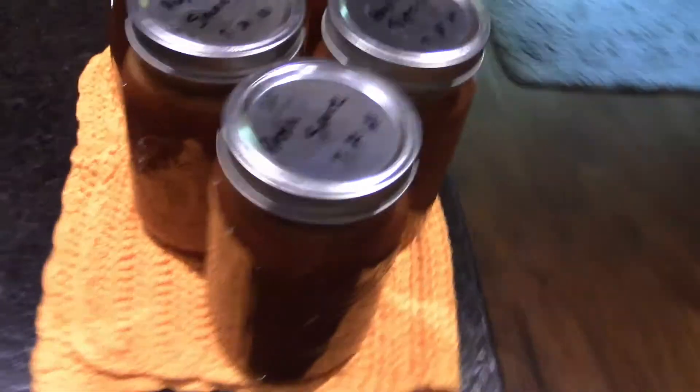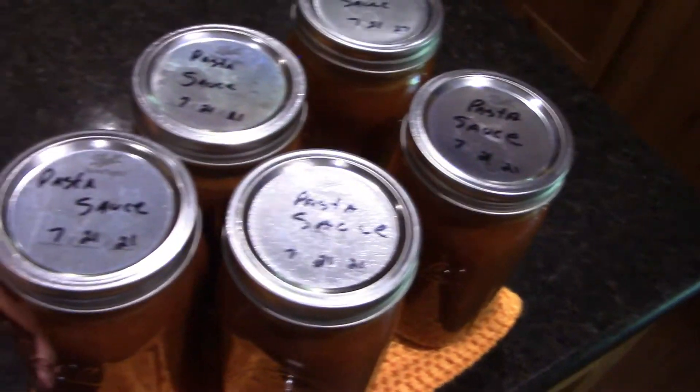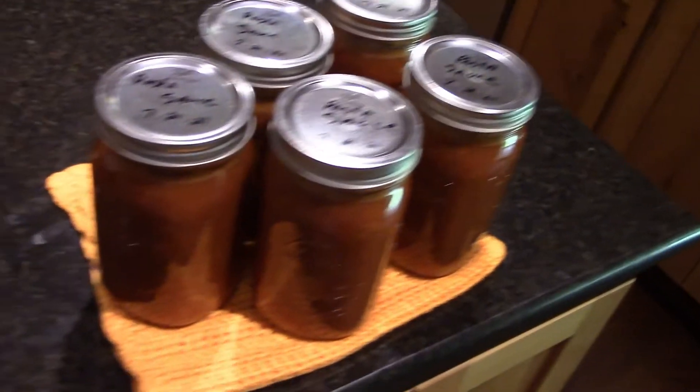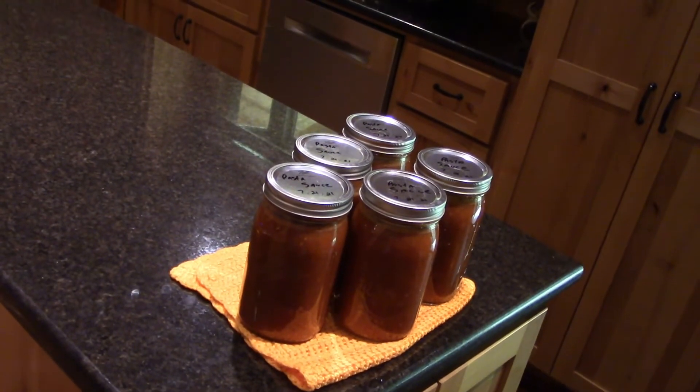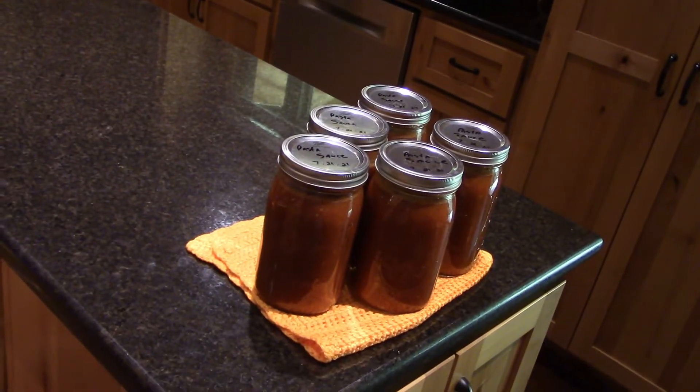I got the canning done with all those tomatoes that I weighed in. Some of them weren't ripe all the way yet, but I was able to go ahead and make five quarts of pasta sauce. I probably used about seven to eight pounds of tomatoes but that's what we get out of it. Every bit of it looked good, smells good — of course the chef has to taste it before we put a lid on it. And it was good.